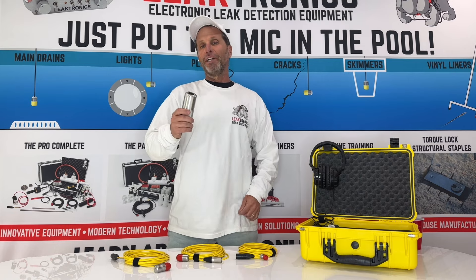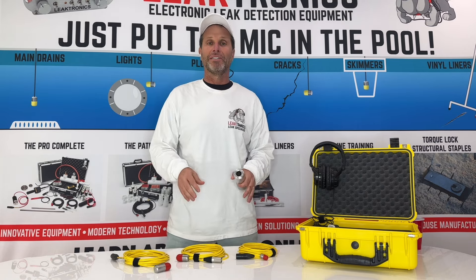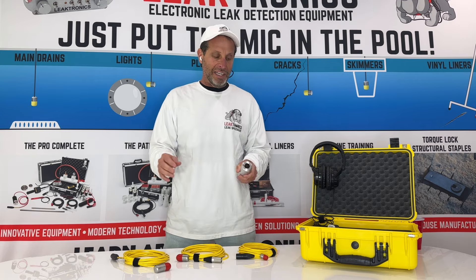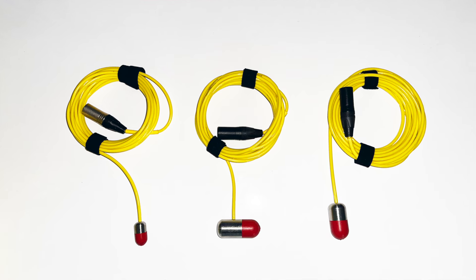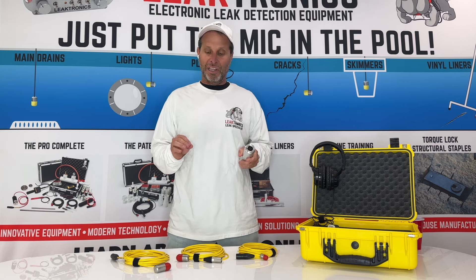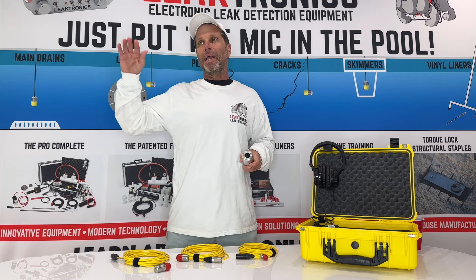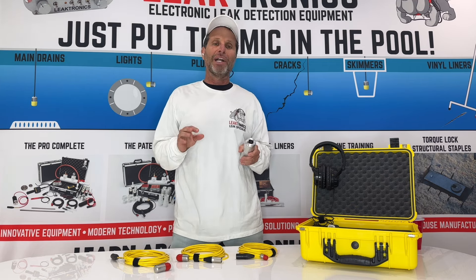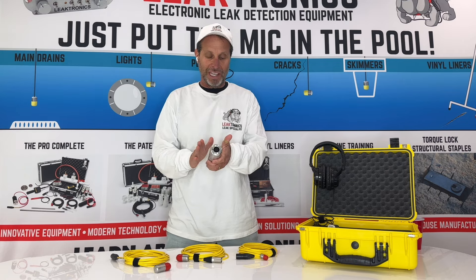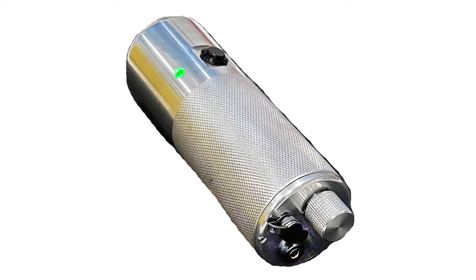We're going to talk about the Hydro Stick by Electronics, paired up with the Redheads. This is a combo kit that comes with a Redhead setup. These Redhead mics are different than the yellow line mics — they are much more sensitive, and you get a lot less ambient sound and background sound when using it with the Hydro Stick itself.